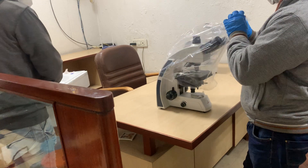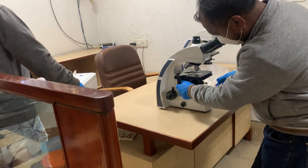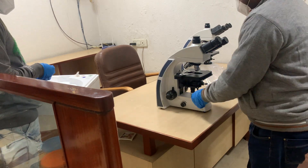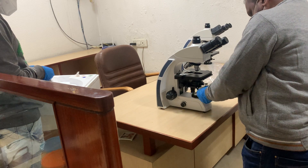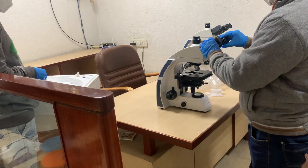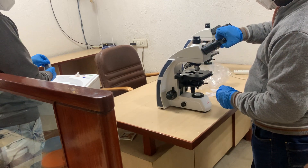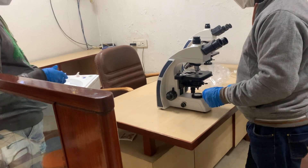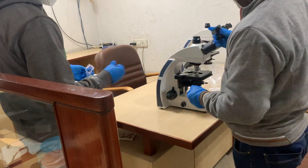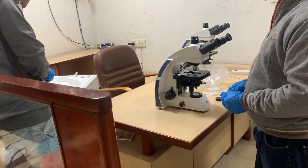The microscope is pre-fitted with all four optics. All you need to do is put the eyepieces in and remove all the butter papers which are used for the safety of the lenses during transit. Remove the dust covers of the head and insert the eyepieces into the eyepiece port of the eyepiece head.